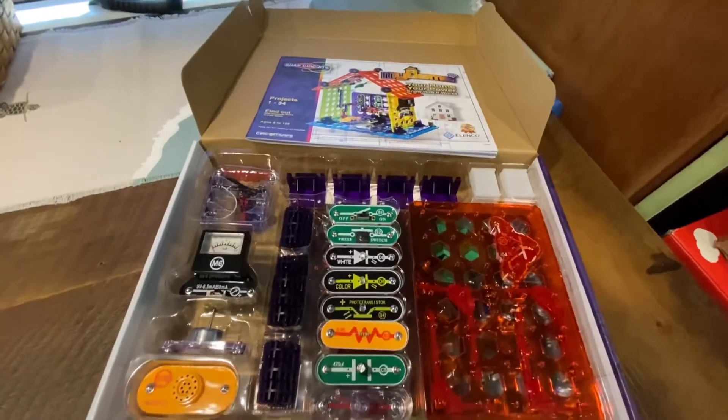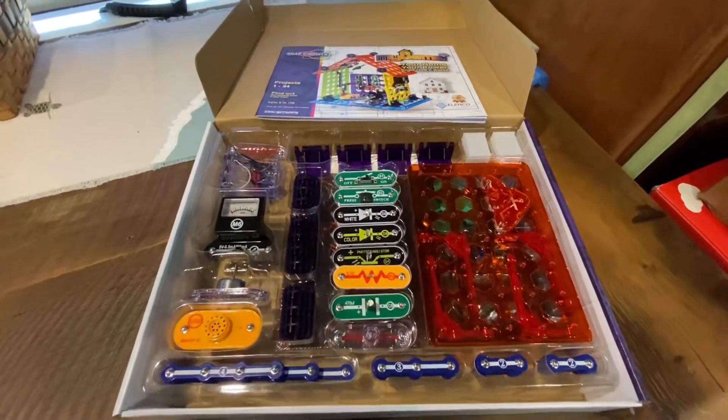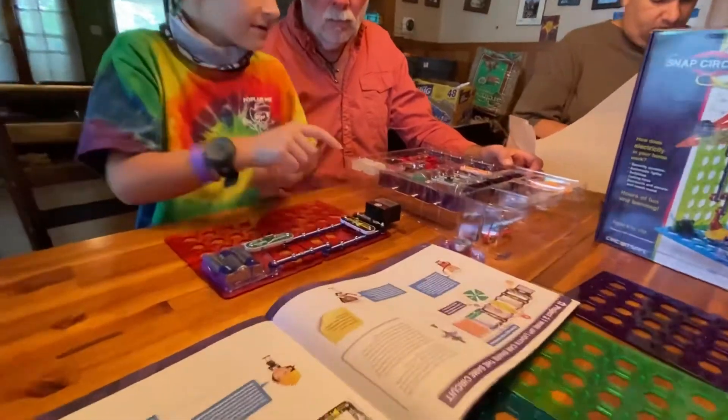Mary from Dine, Dream, Discover. My Home — Snap Circuits by Elenco. This one's a color one. Cool.